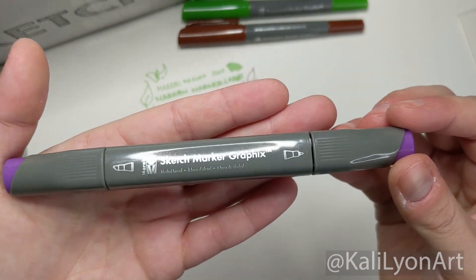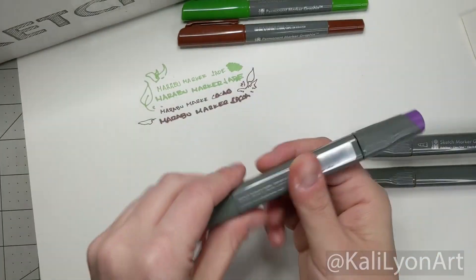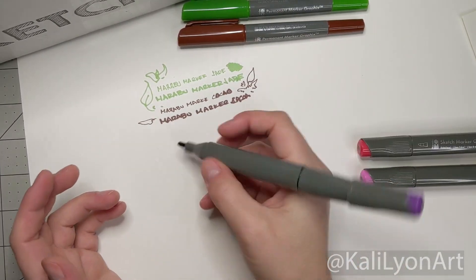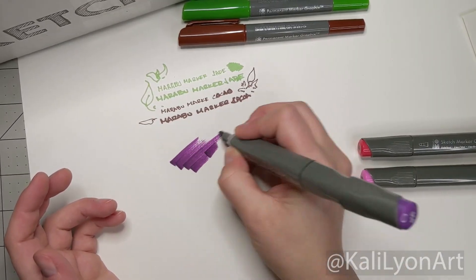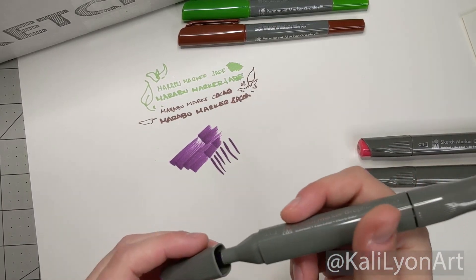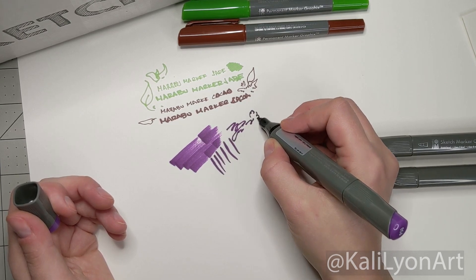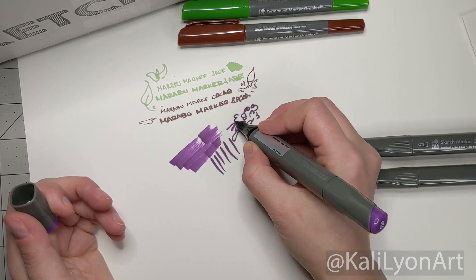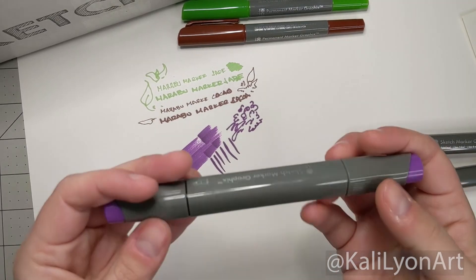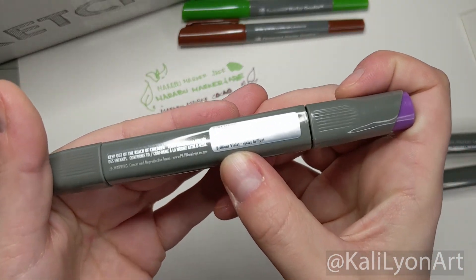Moving to the alcohol-based markers — once again we have a two-point: looks like a point tip and a chisel tip. If you've ever worked with alcohol markers there are two different styles: using it flat like a marker, or using the finer points for drawing. This is a really pretty purple. All of my alcohol markers that I use on a daily basis have brush points, which I feel give better control going from detail to area coverage. This purple's name is Bright Brilliant Violet.